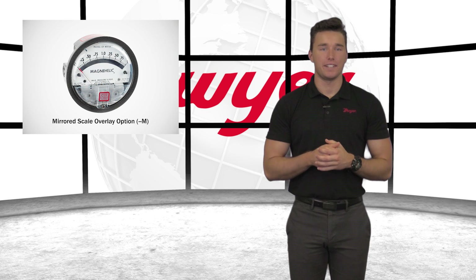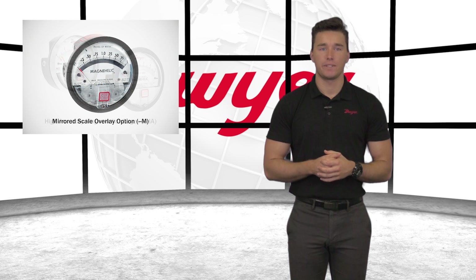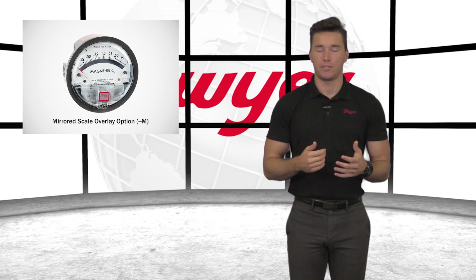For additional accuracy, a mirrored scale overlay is available. This helps eliminate parallax error while taking measurements. The mirrored scale overlay comes standard with high accuracy models, but can also be ordered for standard models.